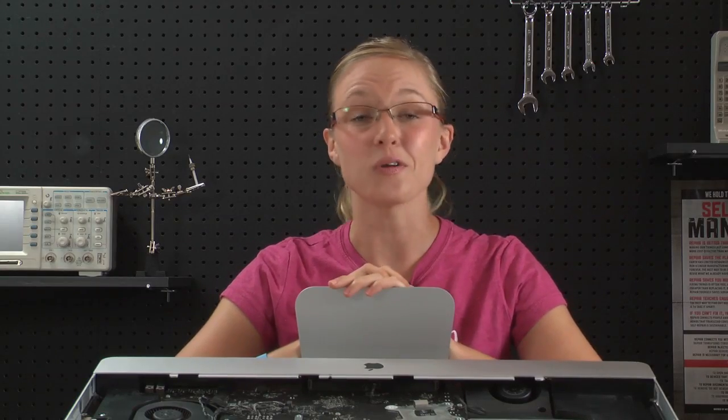For all of the parts and tools for this and many other repairs, head to ifixit.com. And if you want to stay up to date with all the latest teardowns and repair videos, make sure you are subscribed to our YouTube channel, follow us on Twitter at iFixit, or like us on Facebook. Thanks for watching and happy repairing!